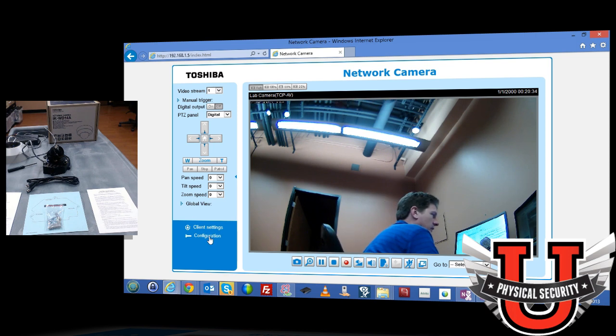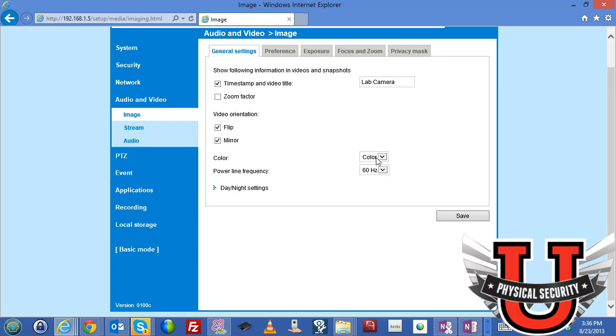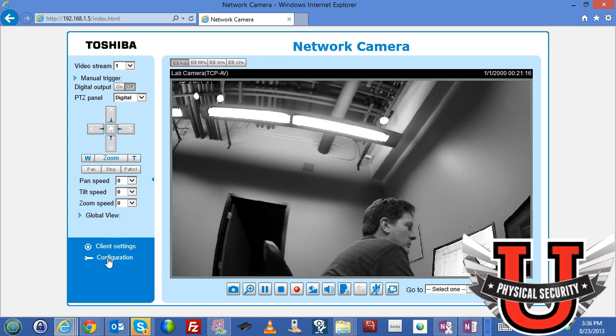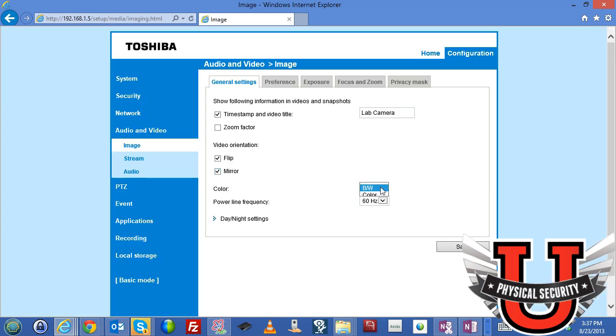After enabling black and white mode and returning to home, the image is now black and white. Going back to color. For power line frequency, don't change this if you're in North America — if you're outside the country, you may need to set it to 50 Hz. If you get flickering in the video, adjusting the power line frequency setting may fix it.